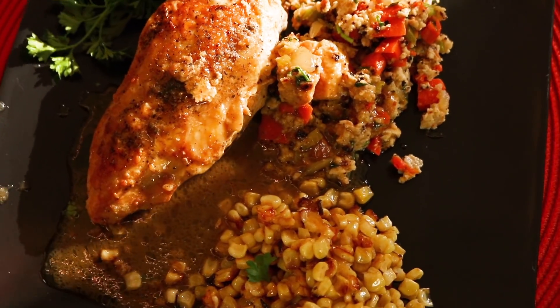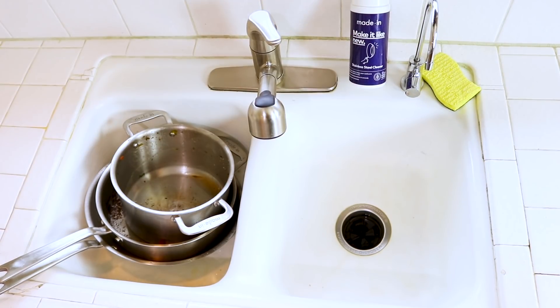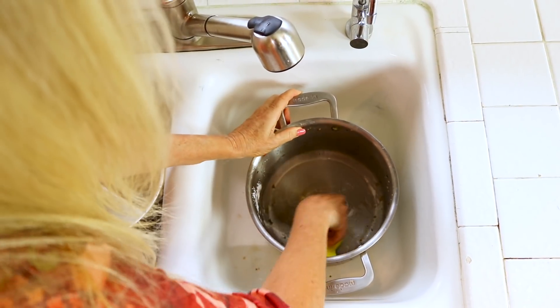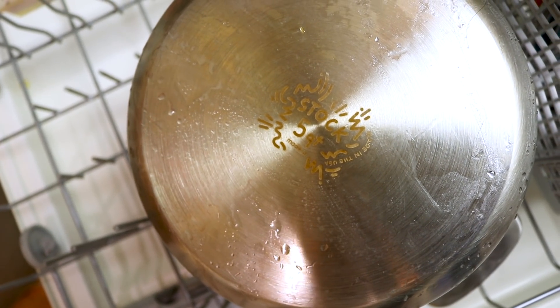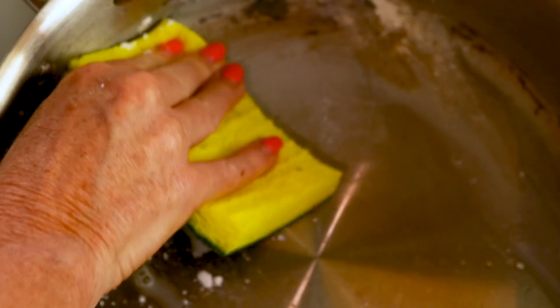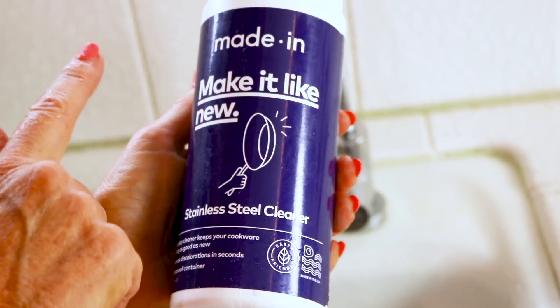I hope you like your Thanksgiving dinner made with chicken — and maybe not just on Thanksgiving. Cleaning your pots and pans is just a breeze. Made In makes a stainless steel cleaner — just sprinkle it on and give it a light scrub. Rinse and shine. Sometimes I just like to put it in the dishwasher. All of Made In's pots and pans are dishwasher safe because that kind of cleaning is the fastest. The browning of those vegetables really did a number on this pot, but even those burnt-on vegetables come off really fast. In no time at all, it's shiny just like new. This stainless steel cleaner comes with a new pot or pan.